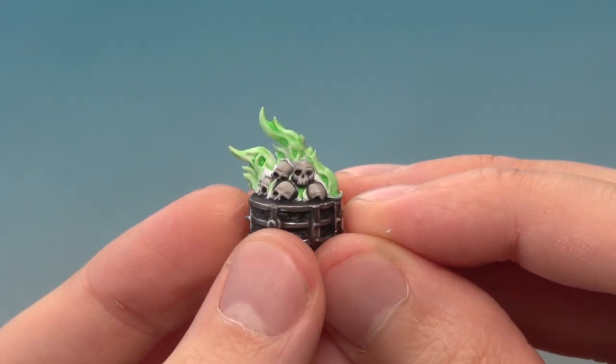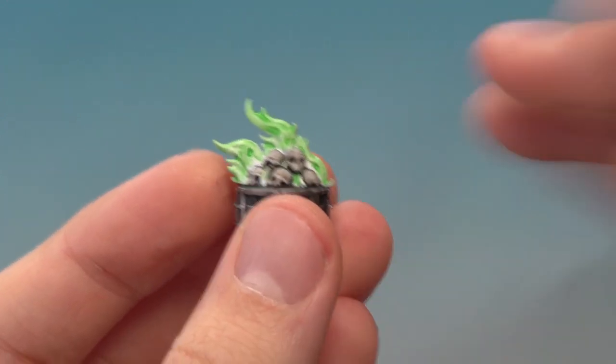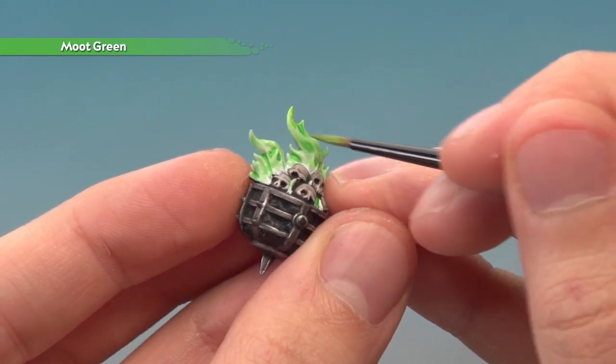The glaze is dry and the flames are looking pretty cool — in fact you could just leave it here if you want to. But if you want to take it a little bit further, the next colour you need is Moot Green, and for this you just apply it towards the tip of each flame, just to make the colour a bit stronger towards these parts.